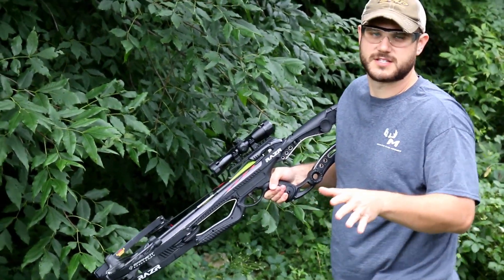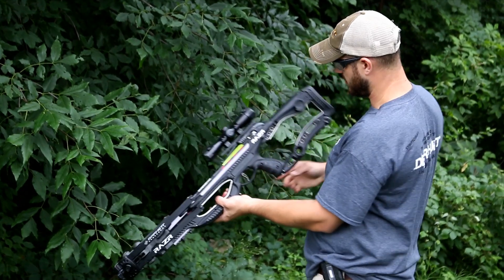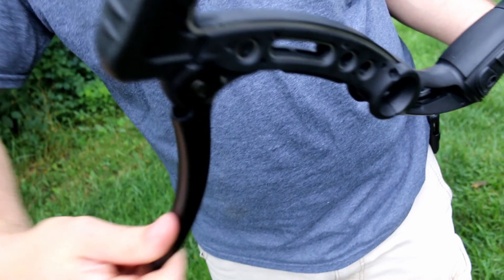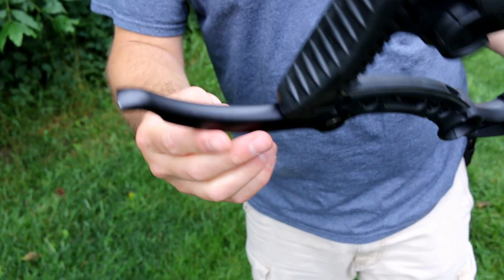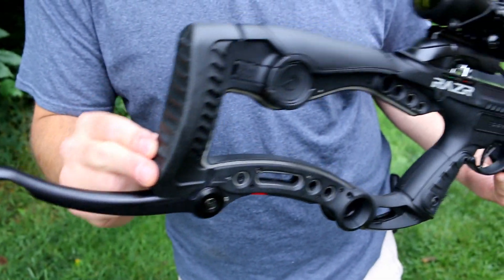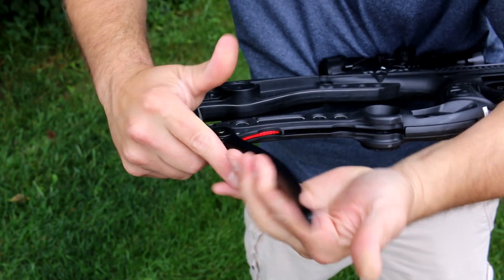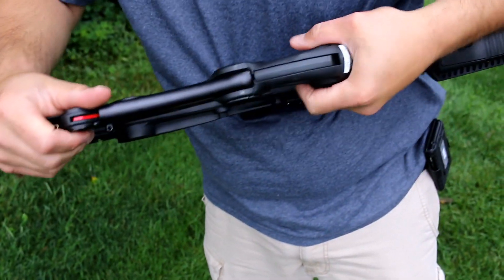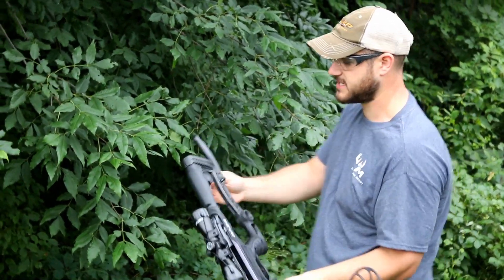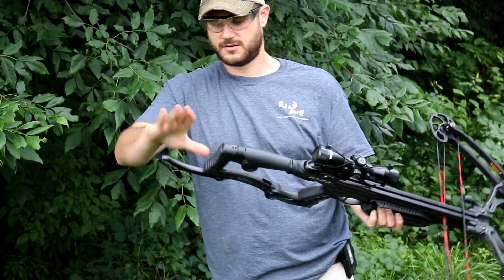The Razor's got a lot of cool things involved with it, and one of them is this piece here — it comes out and rotates around to go underneath your armpit to help stabilize your shot. It's right there, it helped me stabilize the shot.